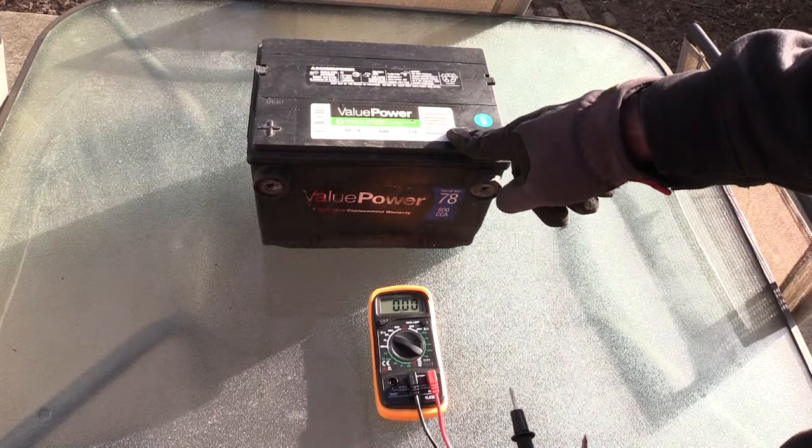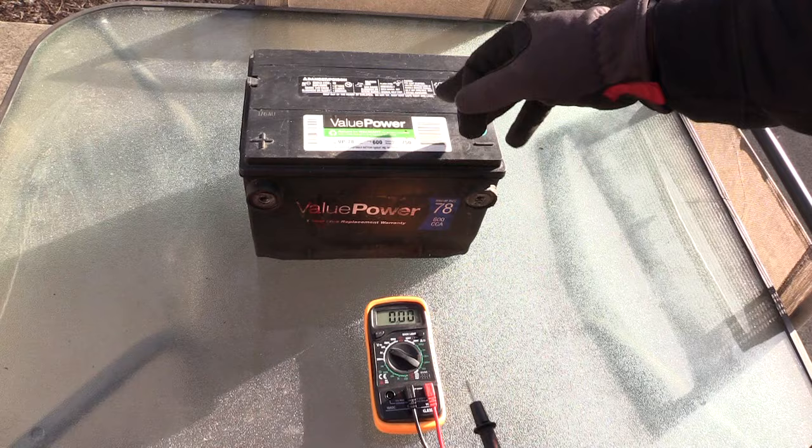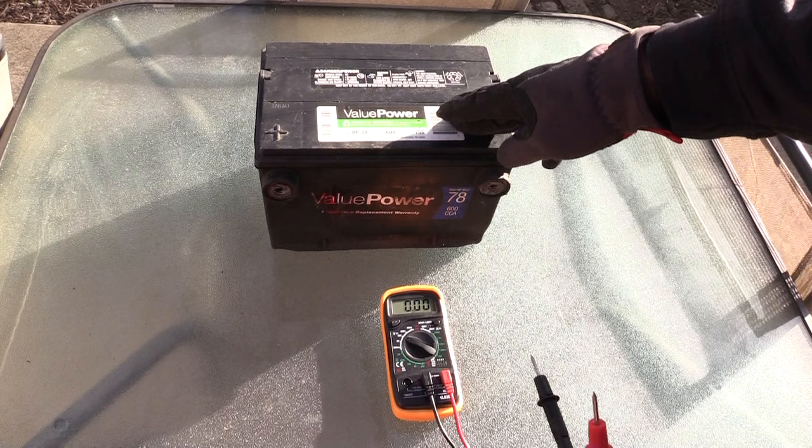I'm going to show you how to test a car battery to make sure it's good or not. On these batteries, it should be around 12.6 to 12.9 volts of voltage coming out of your battery. I'm going to be testing this battery with this voltmeter right here, which should tell me if it's good or not.